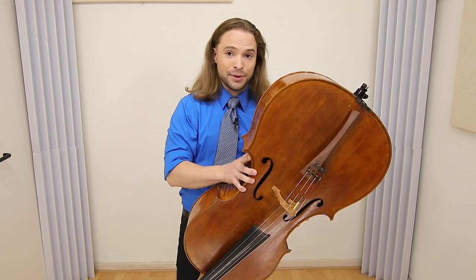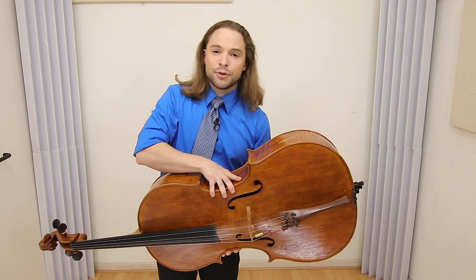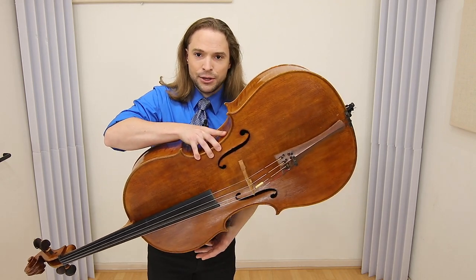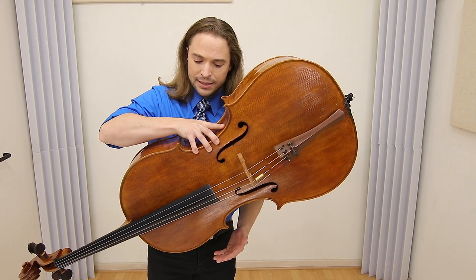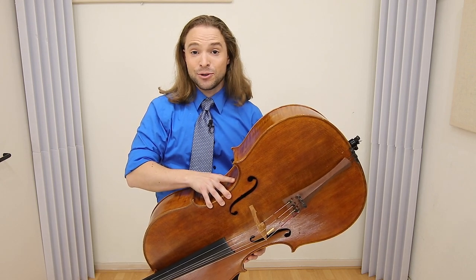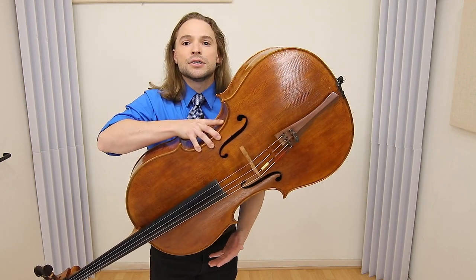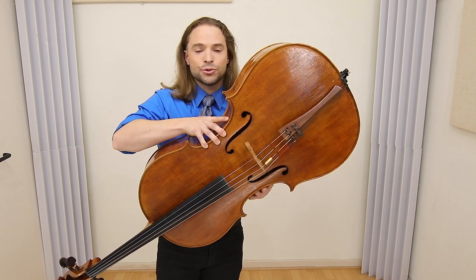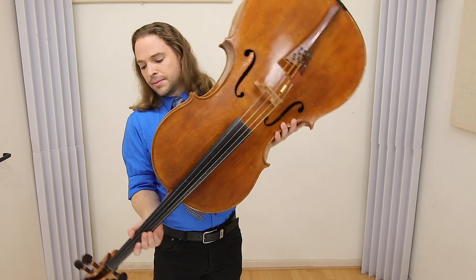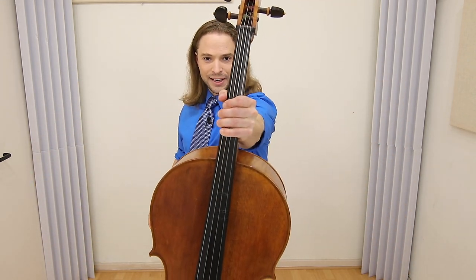And talking about one hand — I'll do this very temporarily — for those of you that have the strength you may do so, but picking your cello up with one hand is incredibly dangerous. You may drop it, and it makes me nervous just doing this. So I don't recommend you do this either. Always control your cello with your left hand on the neck.